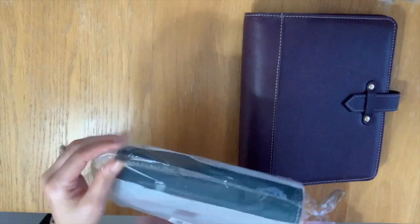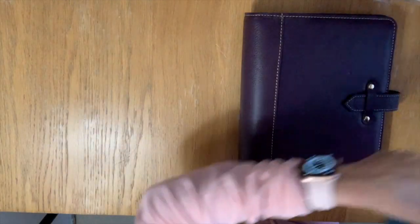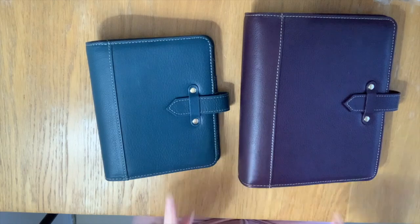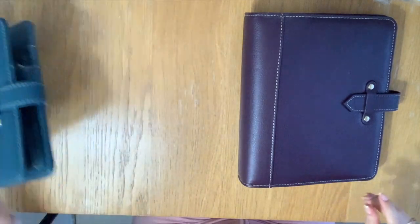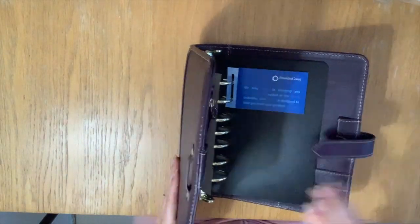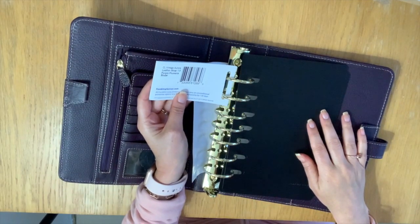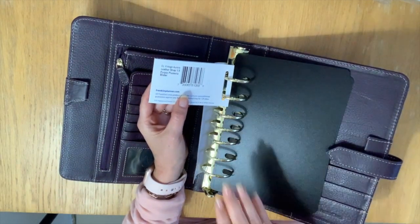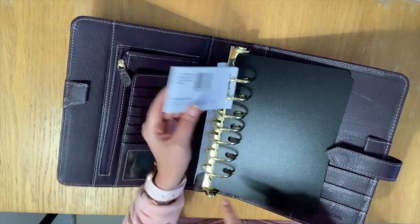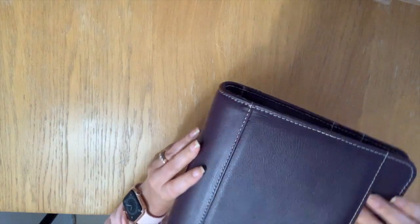Of course I had to have all the colors available because these will be limited edition — they are not going to be a regular part of their lineup. Oh my gosh, they smell so good! Okay so they are real leather. Let's go through the classic one first since that is the main size I use. This is the color Plum Purple Plumera, and these are one and a half inch rings. I love that they're gold.